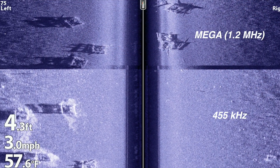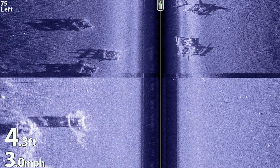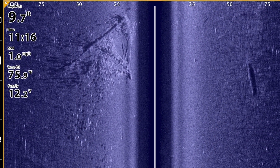Remember that when you're using that 455 kilohertz side imaging frequency, you're not going to see as clear or detailed an image as you will with MEGA imaging. So when it's time to get back to searching for structure and fish again, be sure to switch back to the MEGA imaging frequency and enjoy the highest resolution, most detailed imaging view available today.